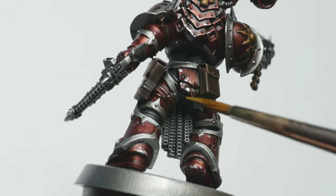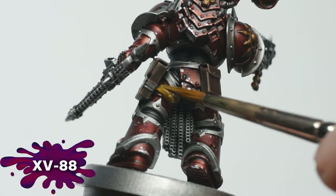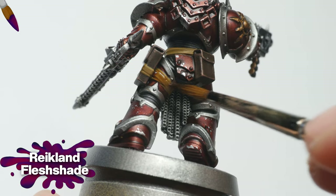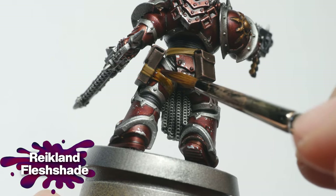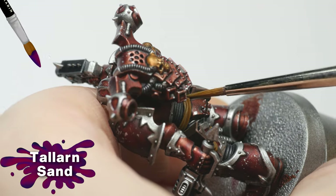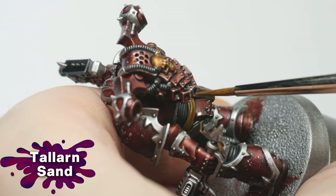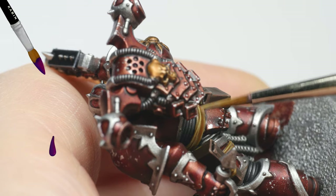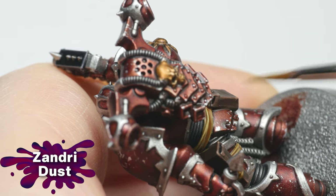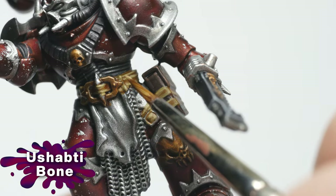For the leather straps, I wanted a lighter shade of brown, so I base coated these with XV-88. To give them a reddish shade, I washed them with Reikland Flesh Shade. For the first highlight, I used Talarn Sand. Consecutively, I applied Zandri Dust, this time a bit more selectively. Finally, I chose Ushabdi Bone for the sharpest detail.